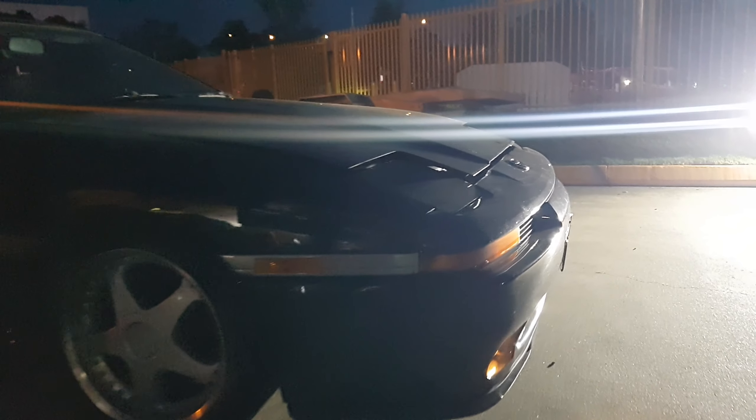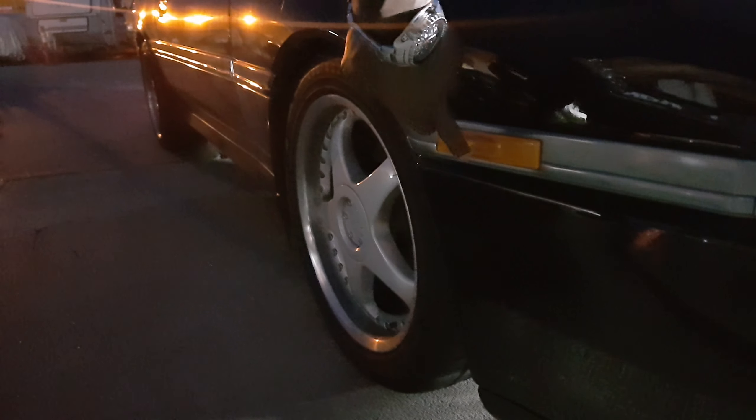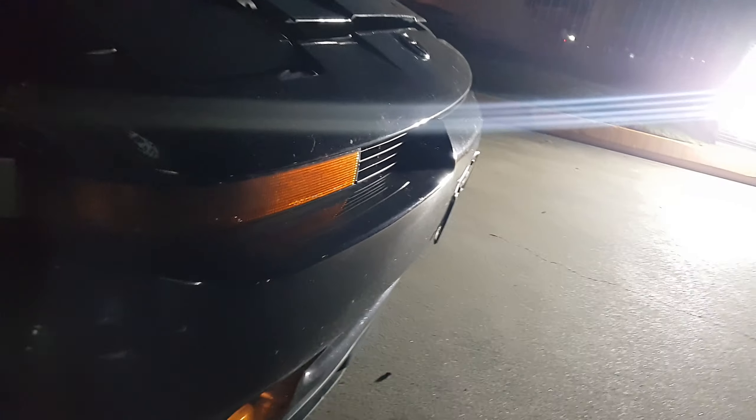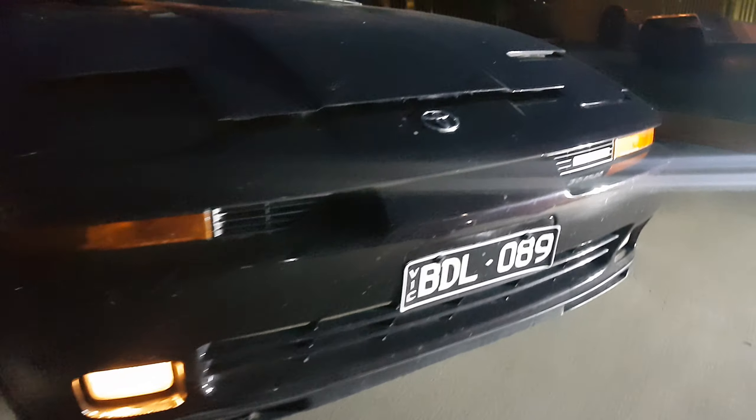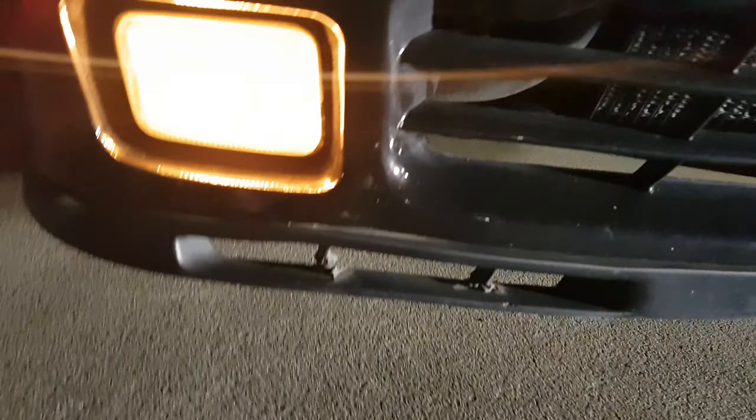There are a few special things about this car, and this is how you know it's a Japanese model. Here in Australia we have these orange repeater indicators — this one has one on the side. The Australian-delivered Supras had a two-piece lens on the front, but this one has a single-piece continuous all-orange lens. The Australian ones had an orange one and a clear parker one, so that's how you'd know whether it's a Japanese, Australian, or British model. This is strictly Japanese.